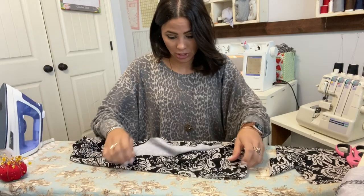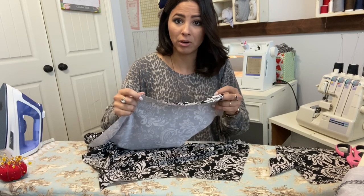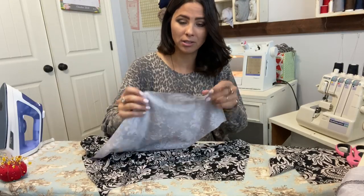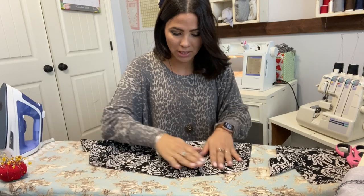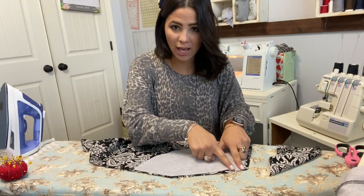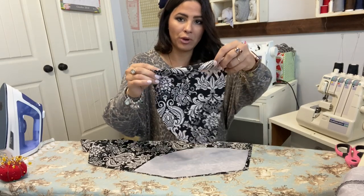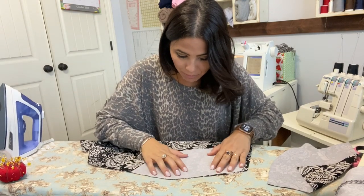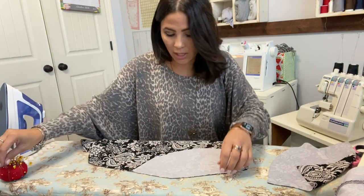First thing we're going to do is grab our front pant piece. You can tell it's the front because it has that slanted side where our pocket is going to go, and the rise is shorter too. Then we're going to grab our pocket liner — you can tell it's the pocket liner because it has that matching shape. I'm going to attach it, placing it flush at the bottom edge, and pin it.